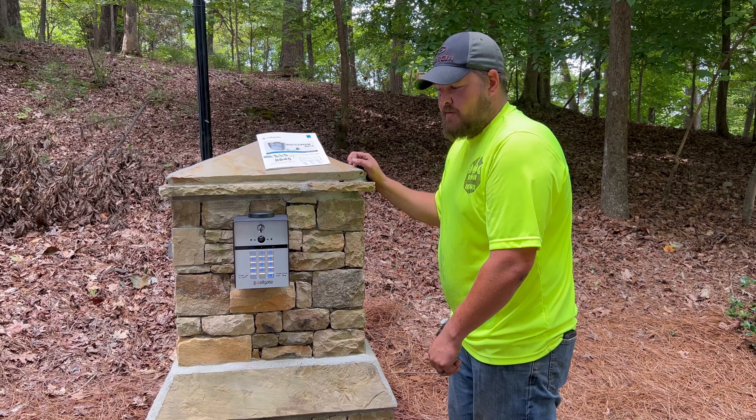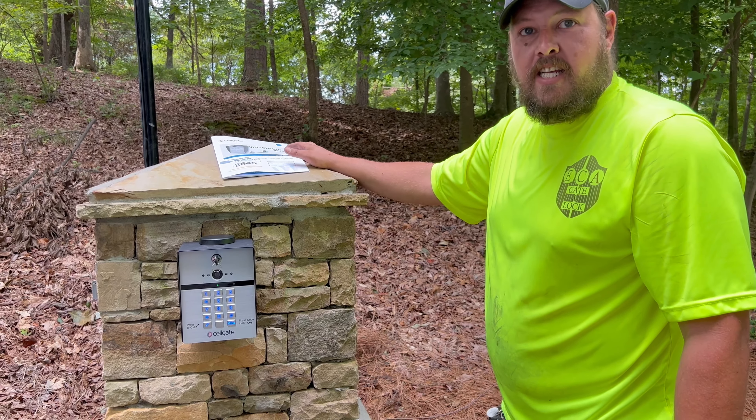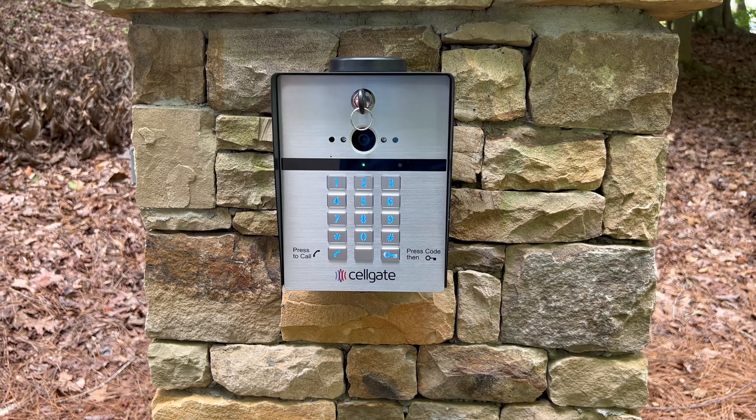Hey Lonnie, so what do we got installed today? We have a cell gate W410 unit, and we have it hooked up. Looks good.